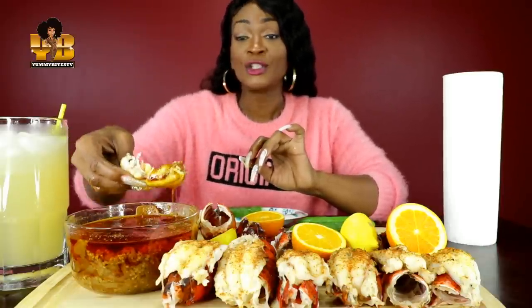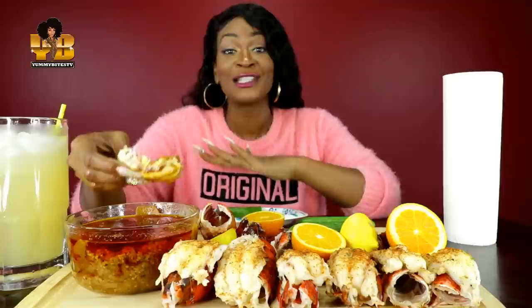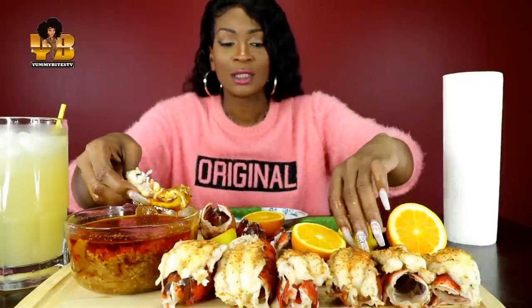What did y'all do this weekend? What'd y'all eat? I ate some of the best food yesterday for my daughter's birthday lunch. Oh my God — from this place called Gracie's. Y'all, if you are from Houston, you have to hit up Gracie's. It's not the Jamaican spot — it's the other spot off of Kirby.